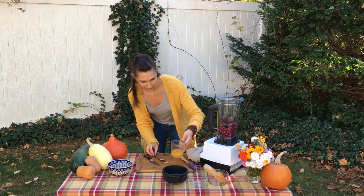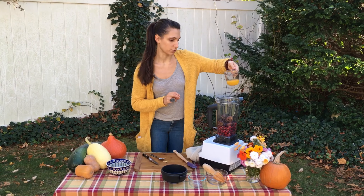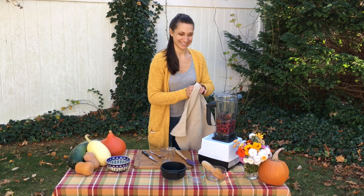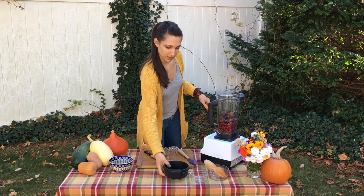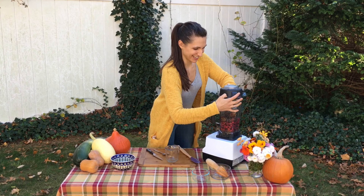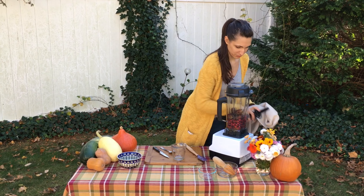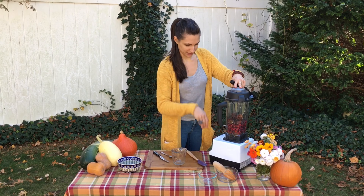I scooped all the seeds out and I have just under a half a cup of orange juice, so that goes in — and that's it! Now we're just going to process it. I'm going to start slow and bring the Vitamix up. You won't be able to hear me while it's running, so lower your volume. I'll bring it up to about speed five and then let you see the consistency you're looking for, whether you use a Vitamix or a food processor.